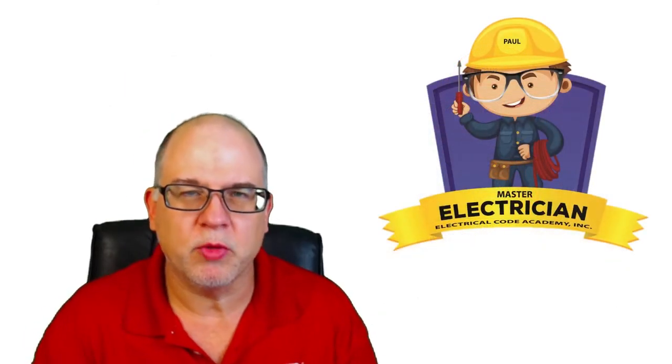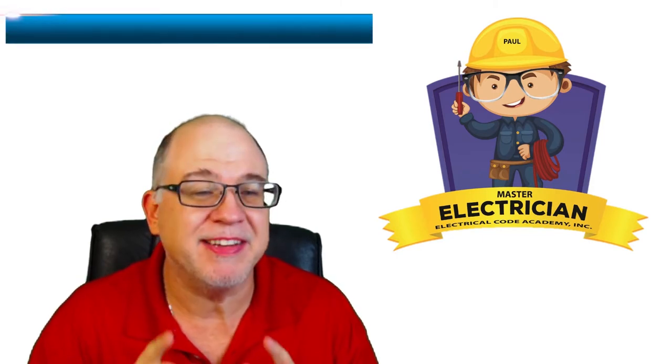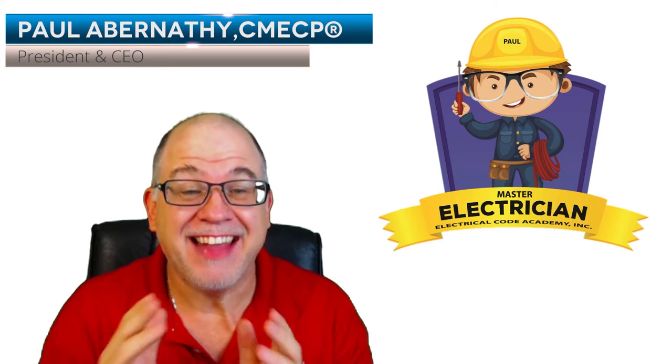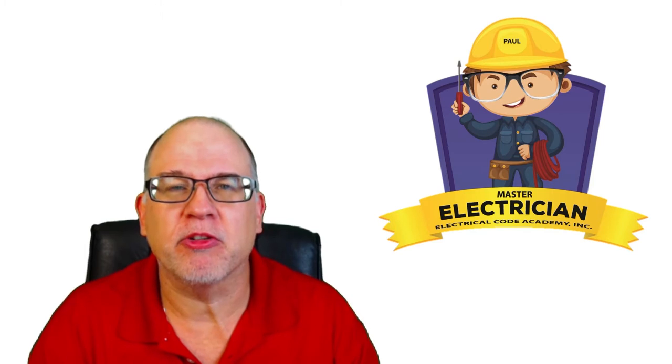Hey everybody, welcome to another episode of Master the NEC. Today I'm excited to launch a new course — actually the third new course for Electrical Code Academy Incorporated.